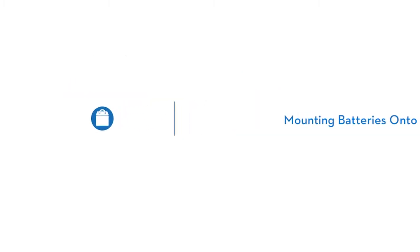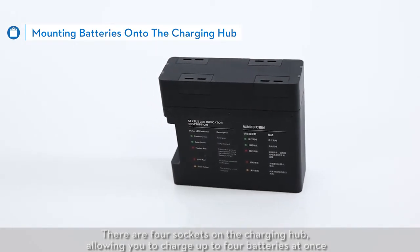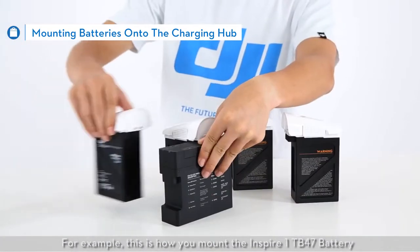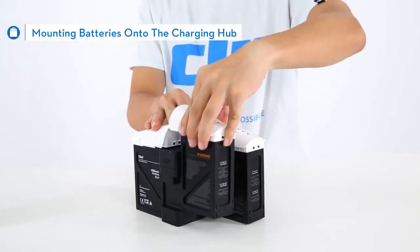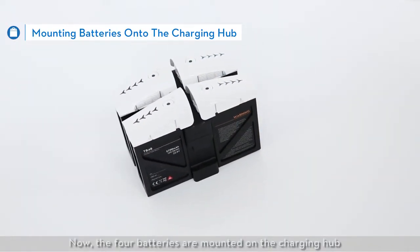Mounting batteries onto the charging hub. There are 4 sockets on the charging hub, allowing you to charge up to 4 batteries at once. For example, this is how you mount the Inspire One TB47 battery. Now the 4 batteries are mounted on the charging hub.